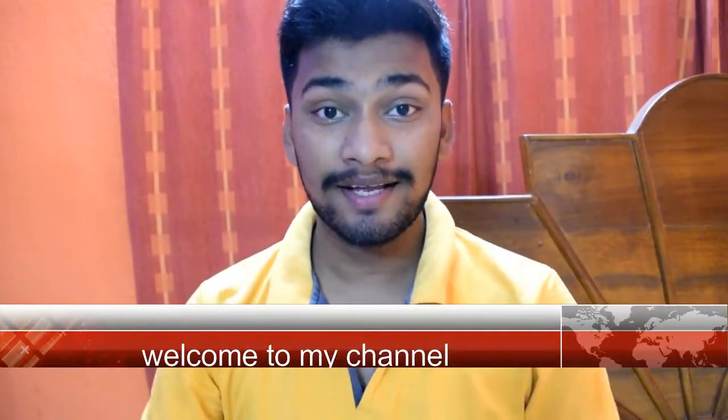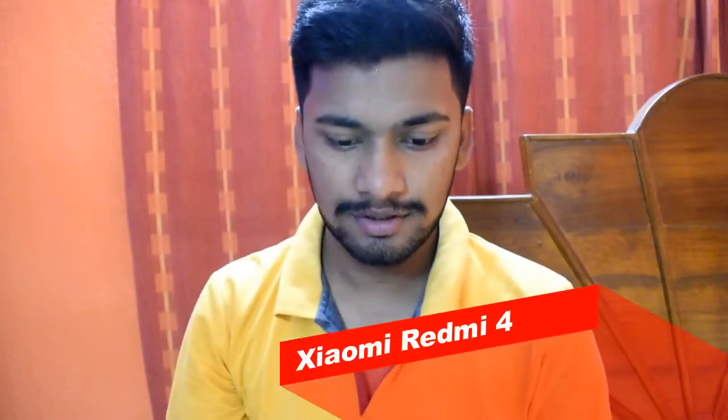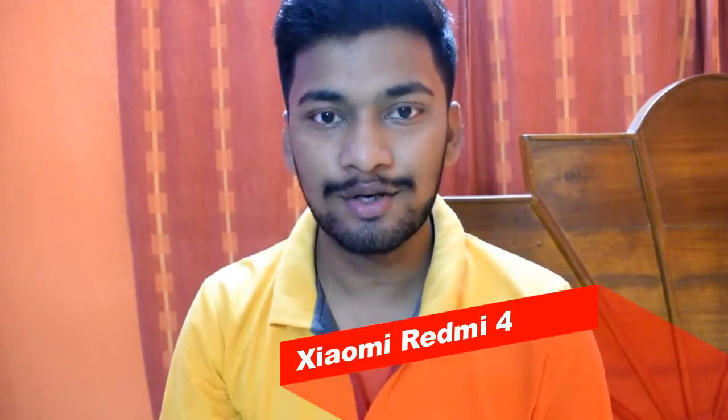Hi friends, I am Indul Chodir, welcome to my channel. Today I have a Redmi 4, which was sold in the third wave, and in 8 minutes this phone was gone. So I ordered it that day, and now let's go unboxing it and see the first look.